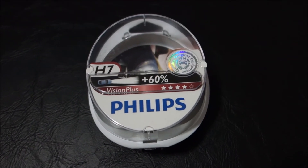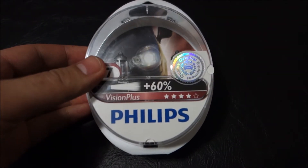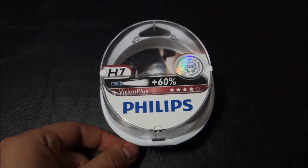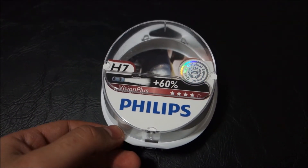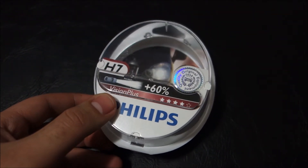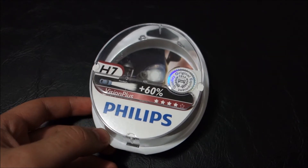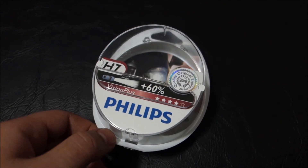Hello guys, this will be a short video about the Philips Vision Plus H7 light bulbs. I will compare these to some standard H7 bulbs. I bought these because I want higher light output, but I also don't want my bulbs to last a very short time, and for me this was the best option.